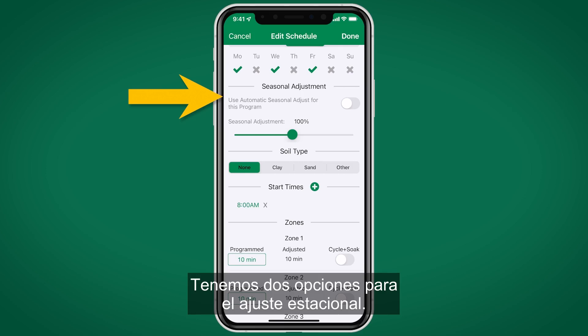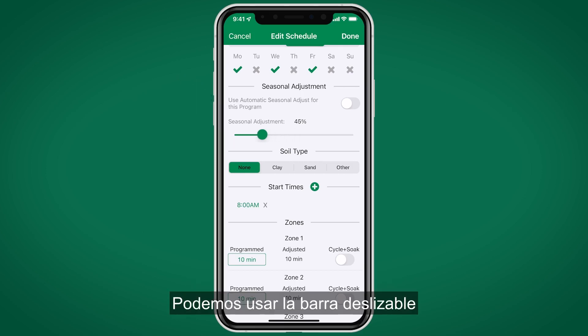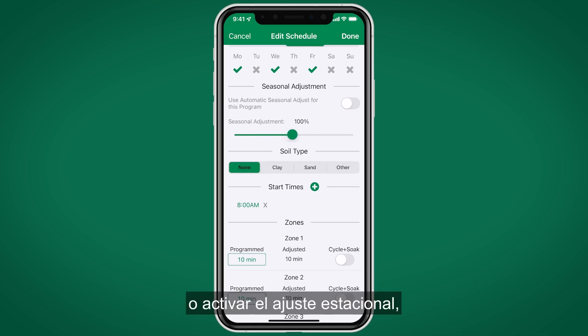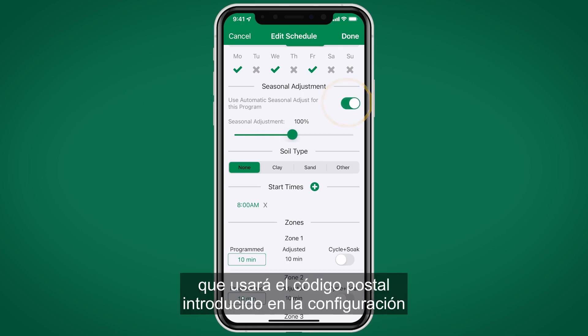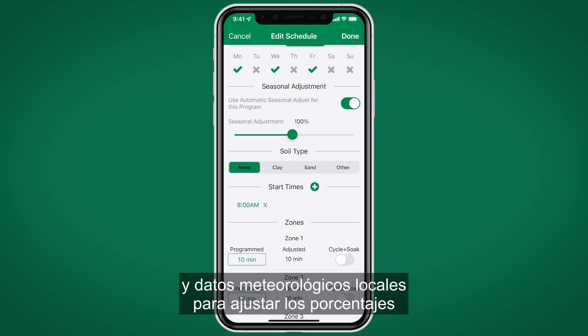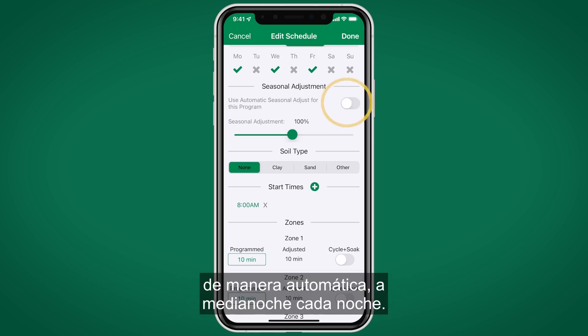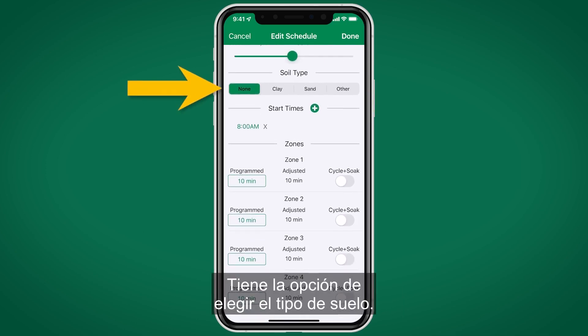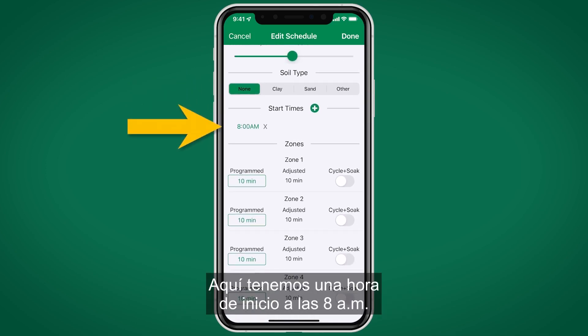We have two options for seasonal adjustment: use the slider bar to manually adjust a percentage applied to all zone run times within the program, or toggle on Seasonal Adjust, which uses the zip code entered during setup and local weather data to automatically adjust percentages at midnight every night. You also have the option to enter which soil type is present.